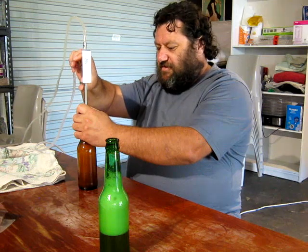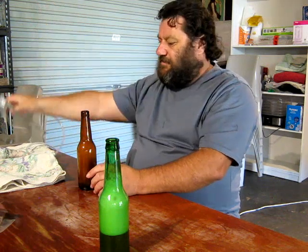It's got good flow once it gets going, but initially it's an issue.